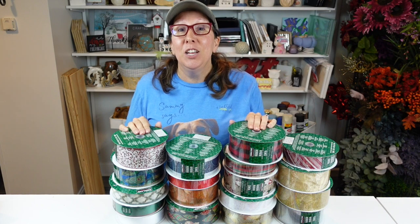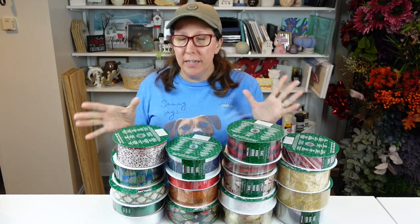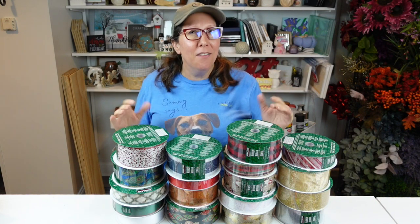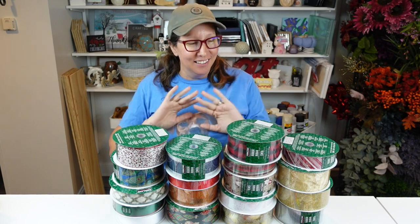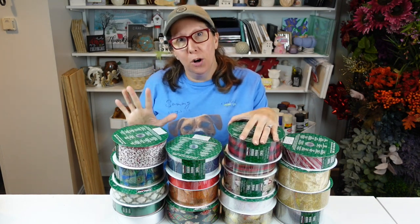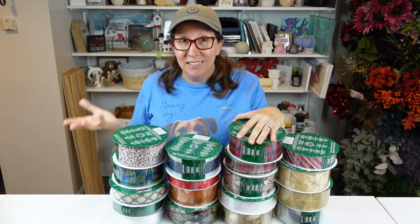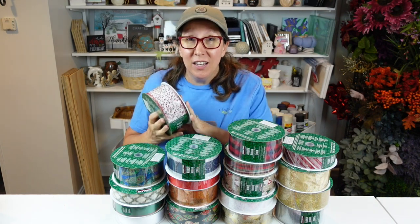If you've been following me for a while, you've probably seen me using the Kirkland ribbon — that's Costco's brand. I'm really excited because I've been talking about it for months, letting you guys know it would probably be available around August or September. I was in there yesterday and they have it in stock! I picked up 18 rolls — they're 50 yards per roll. The price did go up a little bit: normally it's been $6.99, and it has gone up to $8.49.